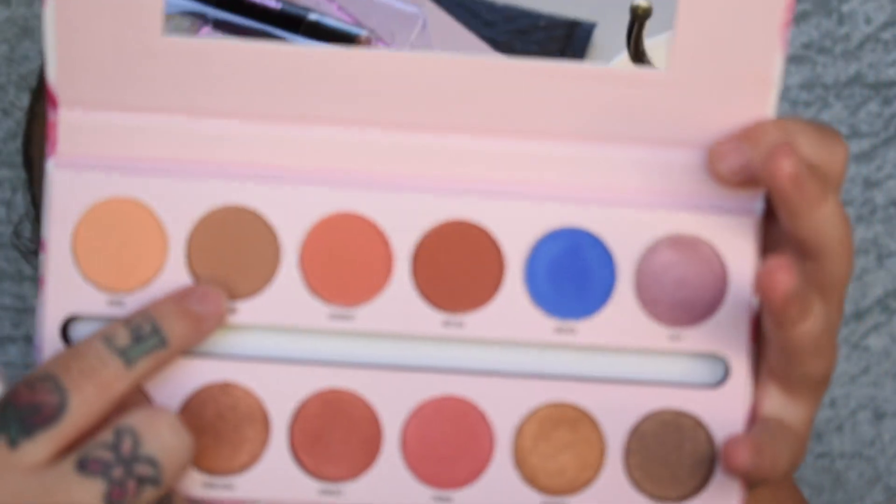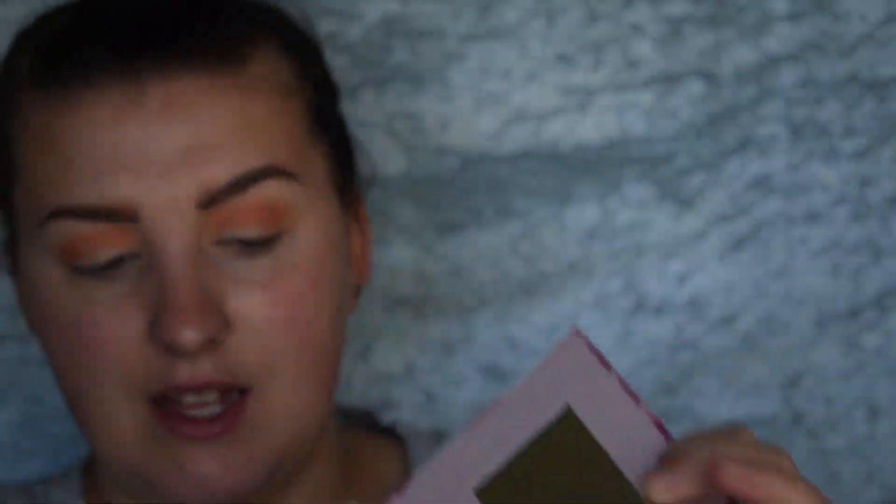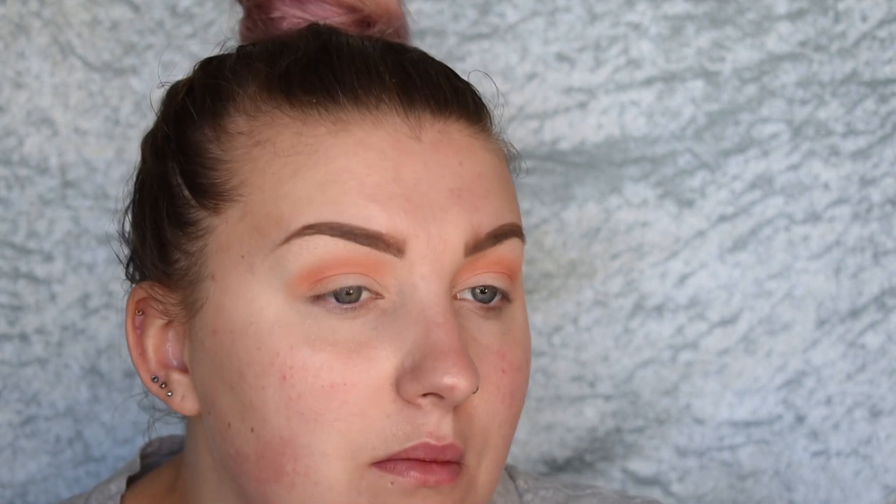Now I'm going in with the next shade Sand — a brown tone shade — and I'm going to take the shade next to it called Sorbet and just mix the two together. These are so pigmented. I'm going to take a more tapered blending brush and go into the shades Sand and Melba — these two dark shades — and build that into my outer V. Taking Sand first, which is a really nice brown shade, and packing it in and working it into my lower crease. Then taking Melba to deepen that up.